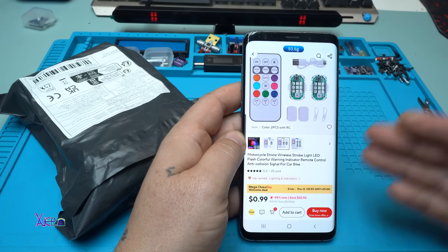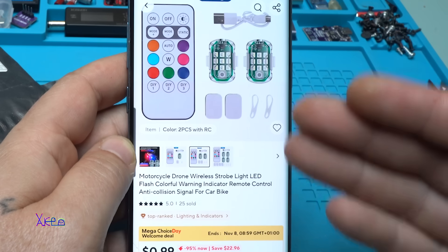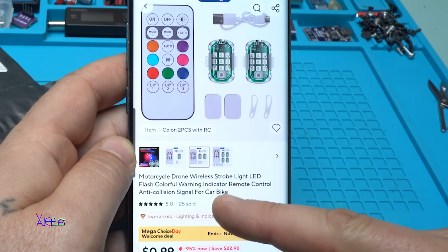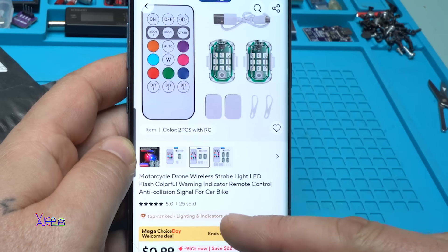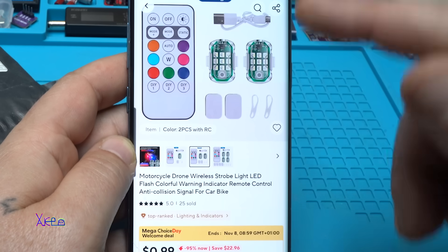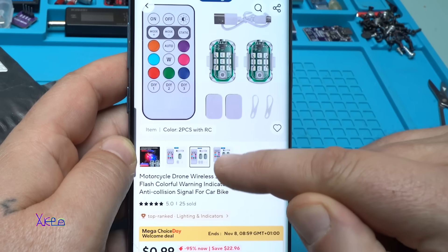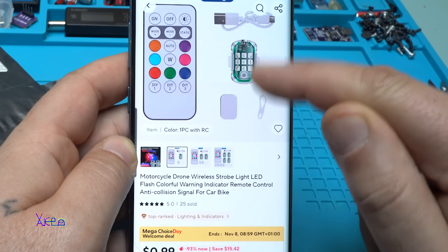Another day, another gadget from AliExpress that cost one US dollar. It's a motorcycle drone wireless strobe warning light - LED flash colorful warning indicator with remote control, anti-collision signal for car or bike. You can choose one piece, two pieces, or four pieces. I chose the cheapest option with one piece.